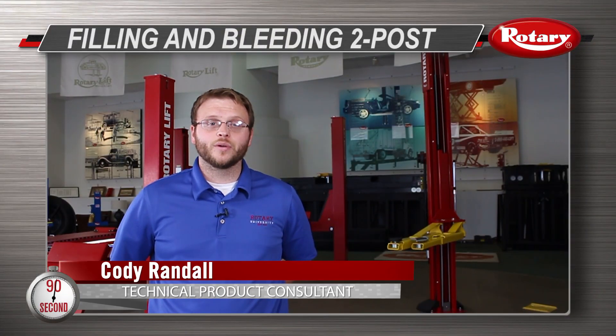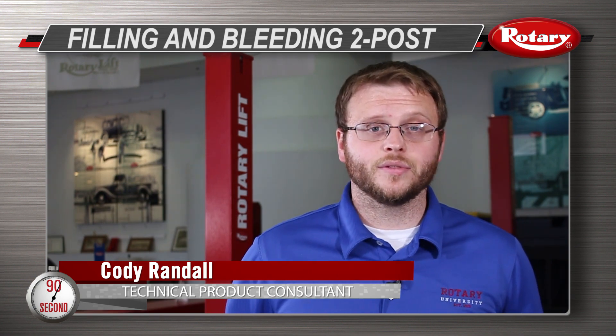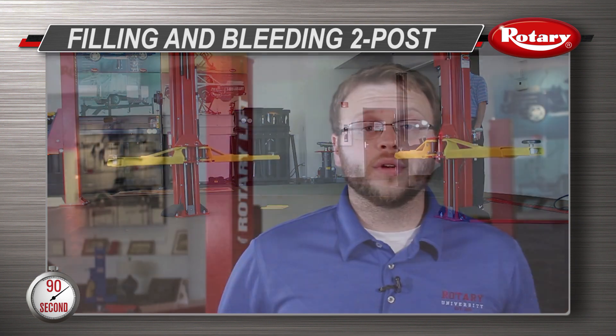Hi, I'm Cody Randall at Rotary Headquarters in Madison, Indiana. I'm going to show you how to fill and bleed the cylinders in a two-post lift. Bleeding the cylinders helps to ensure the lift will perform properly. We would not recommend running the lift with air in the system.